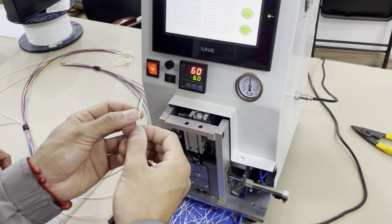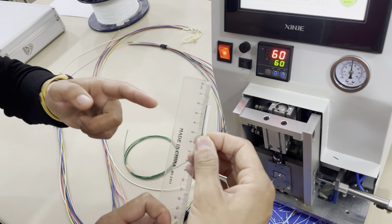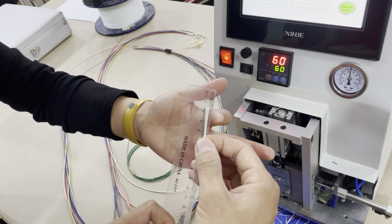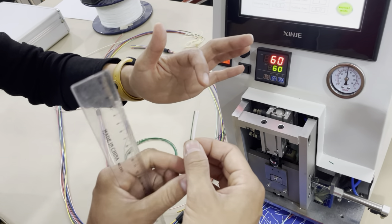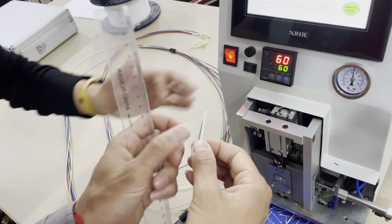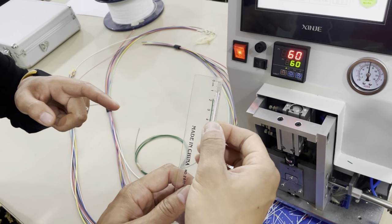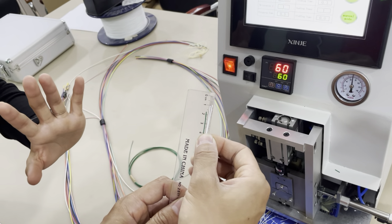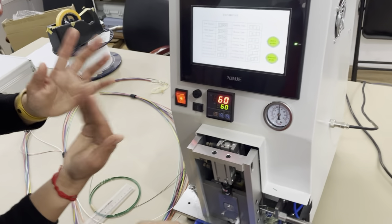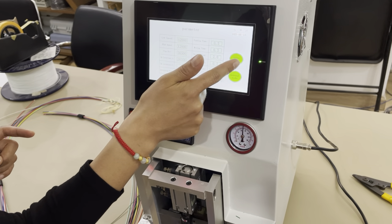We can make a comparison: the green one is the strapping length for Model 1, and the white one is the strapping length for Model 2. The difference between the two fibers is about 5 millimeters. You can clearly see the difference — the white one versus the green one — a difference of about 5 millimeters.